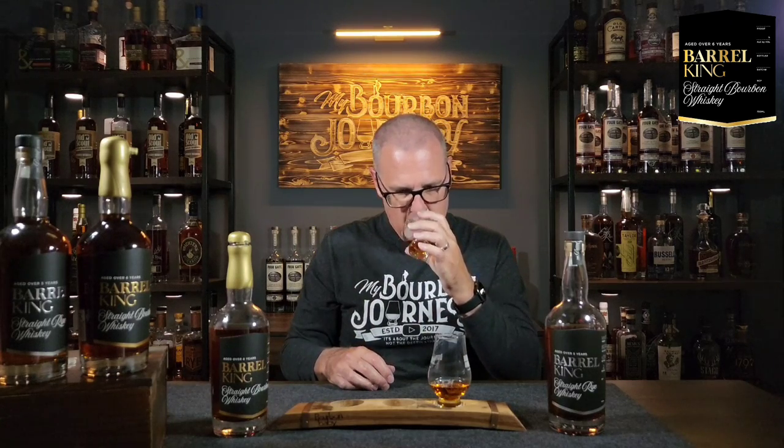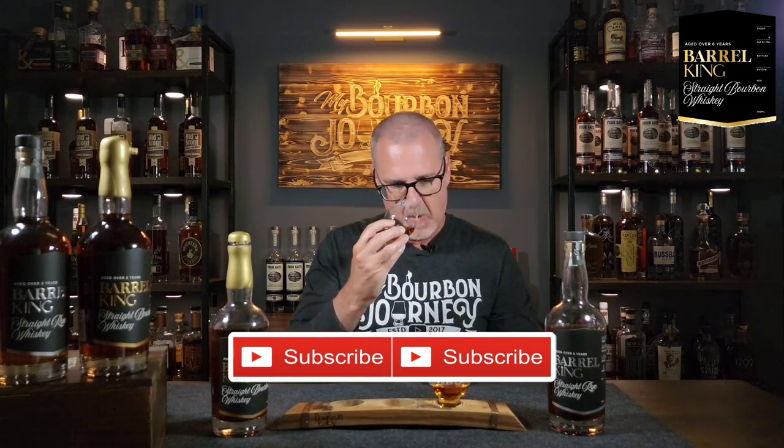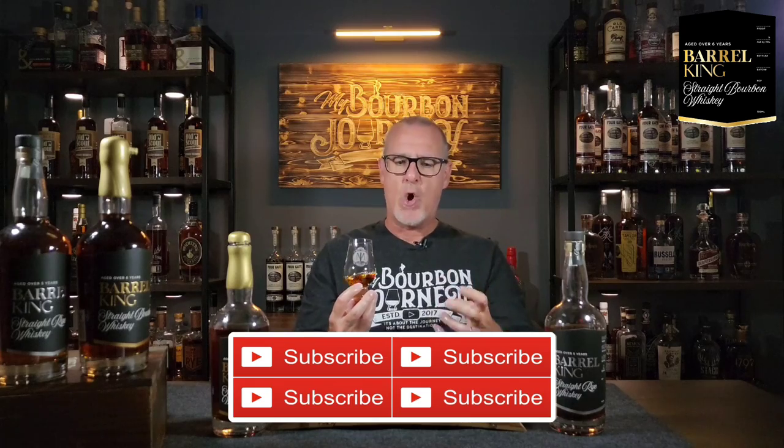First up, color-wise — beautiful mahogany color. Moving the whiskey around the glass, beautiful oils already forming. On the nose, right out of the gate: heavy dark chocolate, heavy burnt sugars, fantastic baking spice, nice rye spice, and a nice sweet rich oak. The oak is definitely present but really nice and sweet, with a sweetness that serves as its backbone.